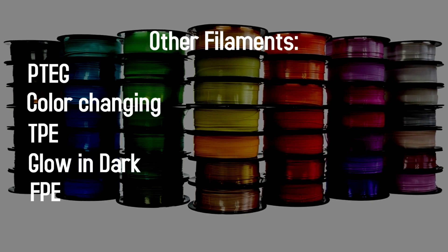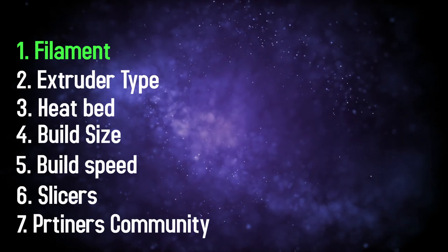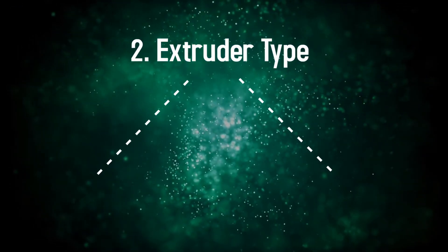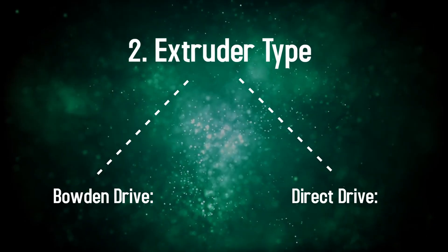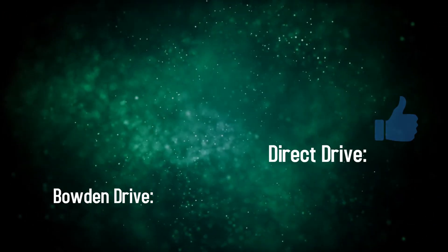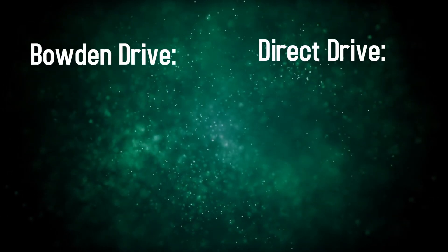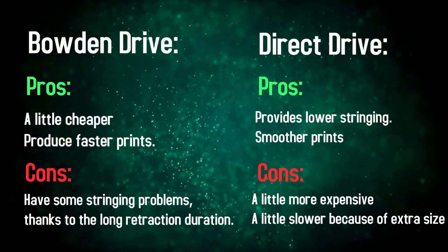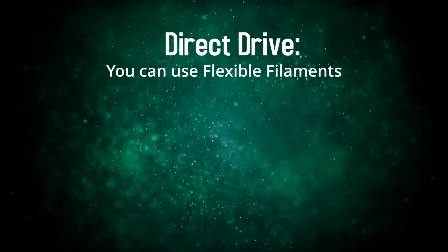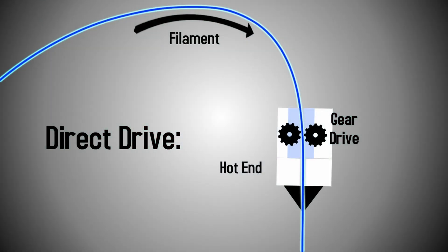Moving on to extruder types — there are two main extruders: Bowden extruders and direct drive extruders. Printers are slowly moving towards direct drive. A key difference is that direct drive extruders are capable of using TPU flexible filaments much better than Bowden drive.